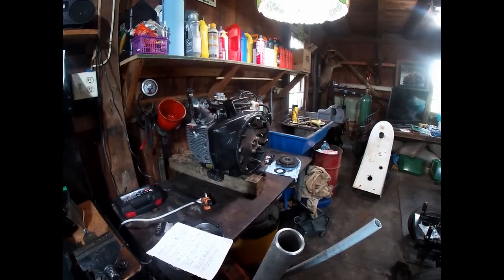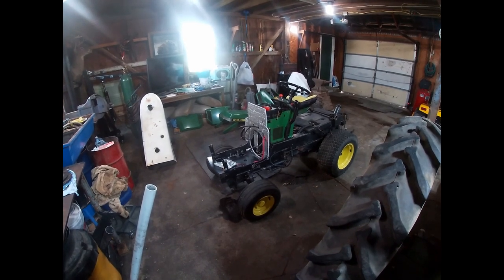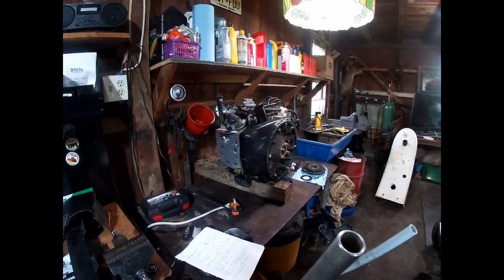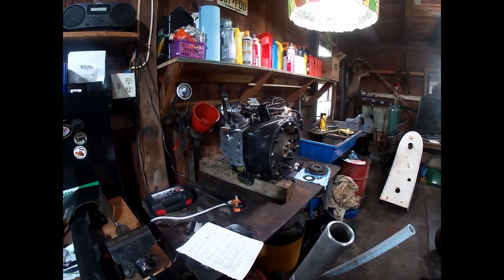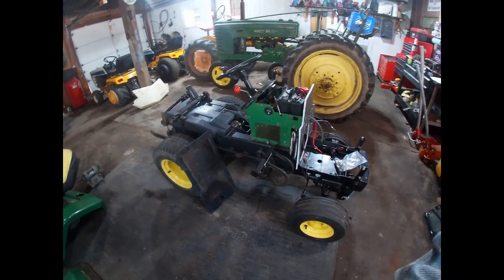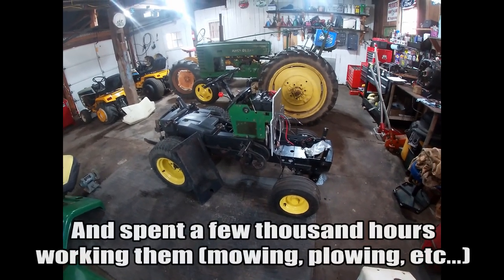I also want to mention that people seem to think their 318 or 316 is worth more when they go to sell it if it has a replacement engine. But if you look through any forums or classified pages, that's really not true. People think that spending $1,500 to $2,000 on a replacement engine automatically brings up the value. Keep in mind, I've had five or six of these 318s and another three 316s.